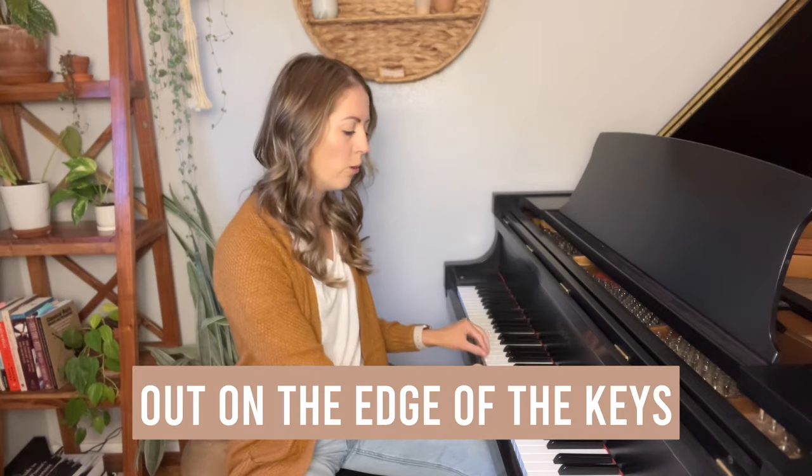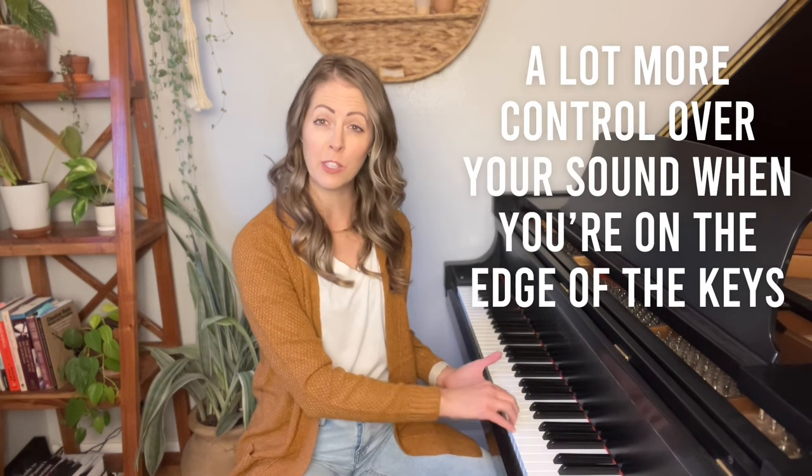You also want to be playing out on the edge of the keys. A lot of piano players play up in the keys because it feels more secure, but this prevents you from playing with speed and really hinders your ability to play accurately — because when you're up in the keys, you're much more likely to fumble over the black keys. You also have a lot more control over your sound when you're on the edge of the keys, because you're playing every single note from the same point, making the hammer strikes much more even.